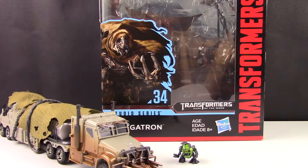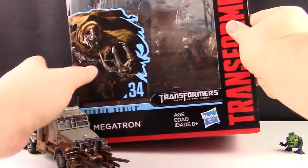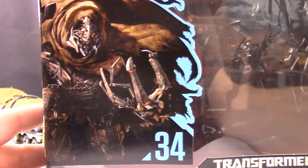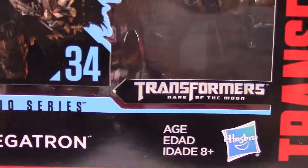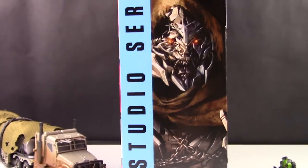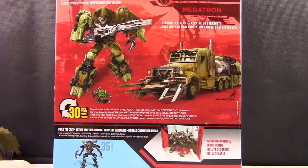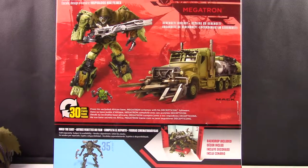Hello everybody, welcome back for another video. In today's video we'll be taking a look at Studio Series number 34 Leader Class Megatron. Before we get into the figure, let's take a quick look at the packaging. We see Megatron here with nice artwork from the movie on the front, number 34, as well as the back showing product placement of number 35 Jetfire, and some renderings of Megatron and Igor.